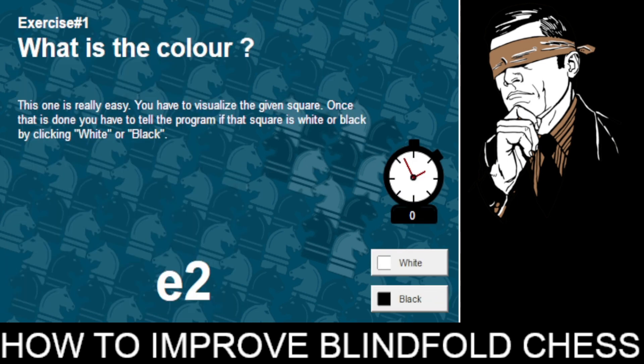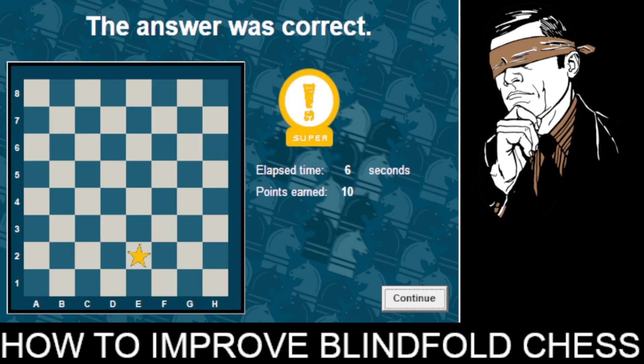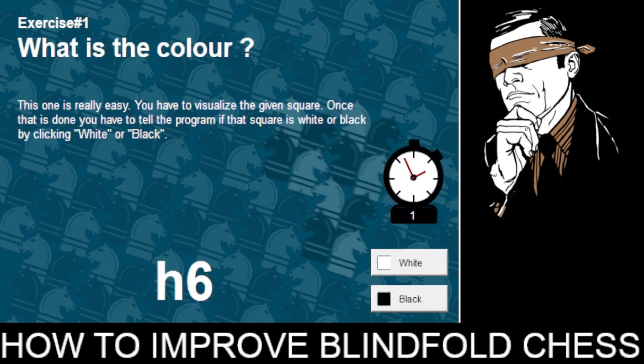E2 — E1 square is a dark square, which means E2 square would be a white square. Correct. H6 — we know H1 square is a light square, which means H2 would be dark, H4 would be dark, and H6 would be a dark square.